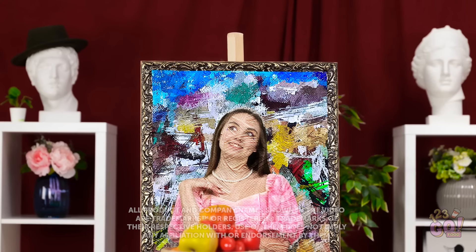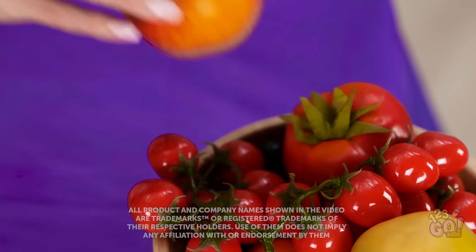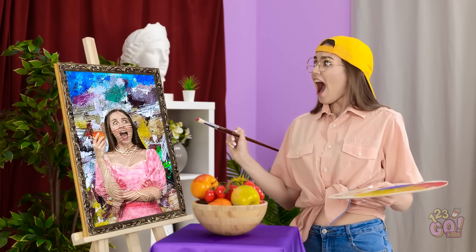I'll just mix a bit of this color. Now's my chance — while she's distracted. This apple looks so delicious — I bet it's sweet and juicy. What the heck? How is she holding an apple? She's onto me! Well, I guess this is where we are now.